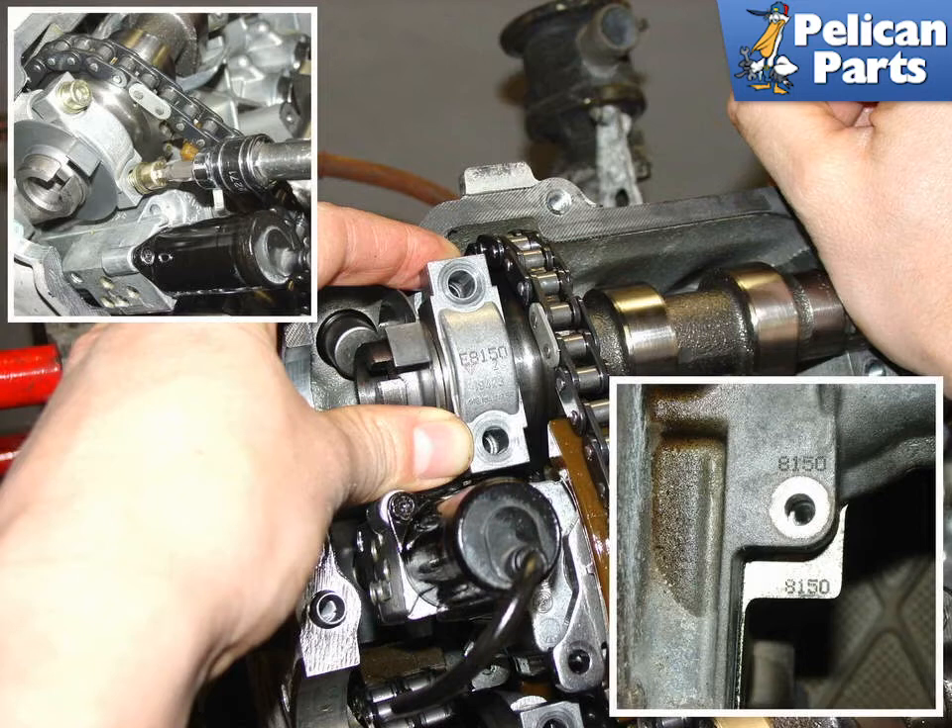Since the camshaft cover is machined and matched with the cylinder head, the cover is not available as a separate purchase or orderable part. You must order a complete new cylinder head, which will include the head, the cover, and the caps all matched together. This makes rebuilding and repairing any damage due to camshaft bearing wear very difficult and expensive.